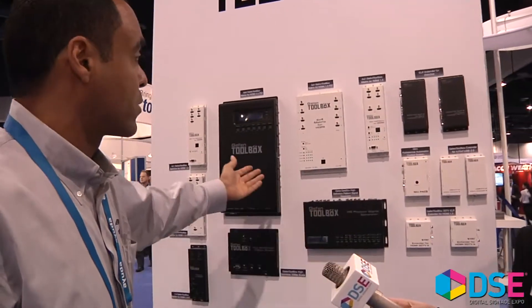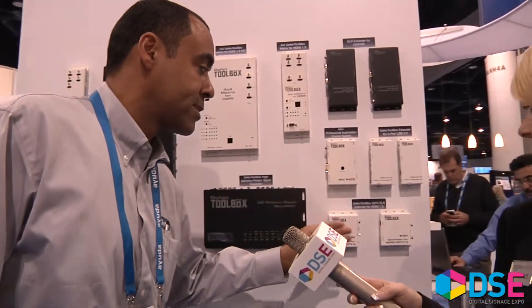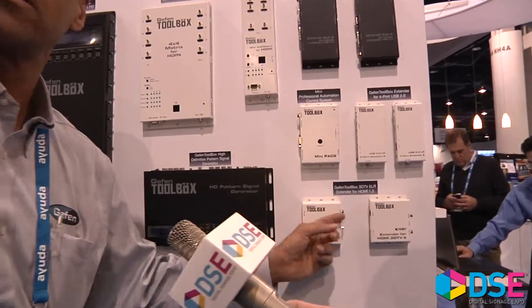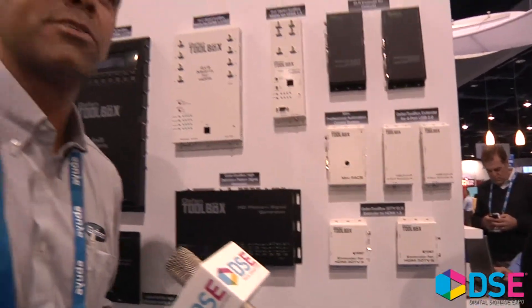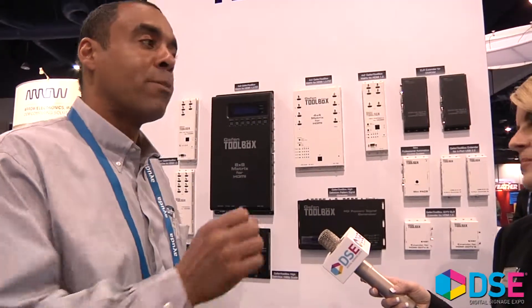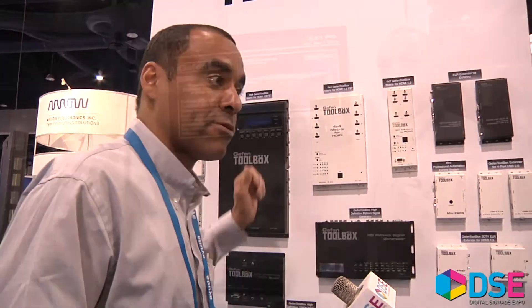We've got extenders if you want to go long distances from the matrix or from your sources. It's called an extender over a single Cat 5 — you can go 300 feet. You ever go to a sports bar and see a thousand TVs and wonder how it's doing it? Guaranteed, if you open the closet in the back where the equipment runs that stuff, half of it would be Geffen.